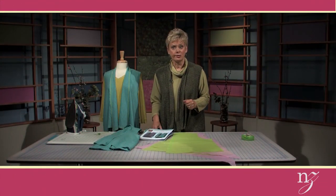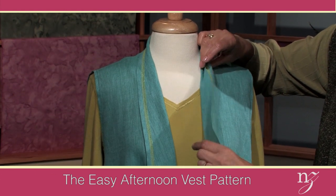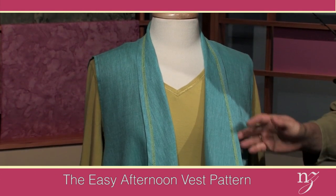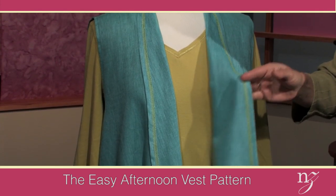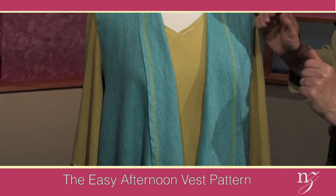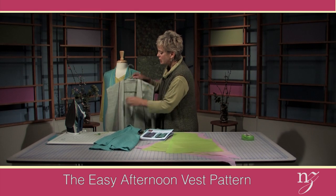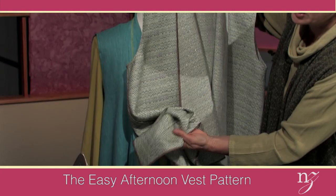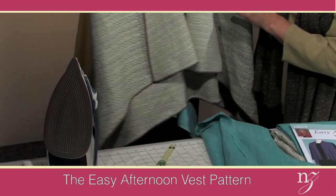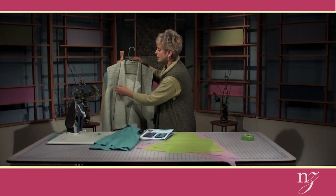I use the easy afternoon vest to create the serger project. It's a single layer of fabric where the outer edges and the hemline have been finished with a cover stitch. It's very easy to work with. A linen fabric is an ideal option, or other woven fabrics. There are two versions of the easy afternoon vest — this version is the second option, which has a fingertip length addition at the sides with warming points at each side. Very graceful. Again, easy to sew, and we'll be doing this in the second half of this segment using a three-thread overlock stitch.